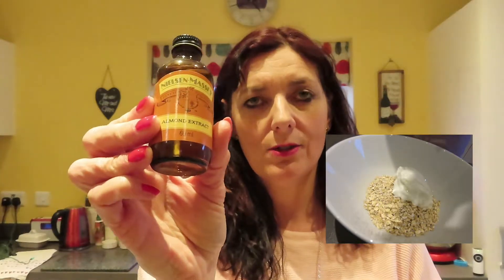You then need a really good almond extract. Or you can get almond essence and that's absolutely fine, but I like to use the extract just because it's got a more intense flavour. And because it's more intense, you literally only need a teaspoon of it. So that goes in there. I love the smell of this as well. And one egg — this is going to go in.